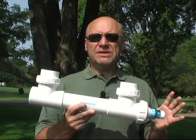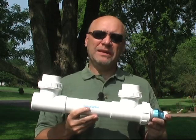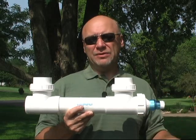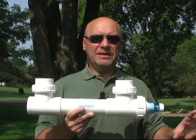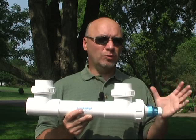UV, when set up correctly, can work very well for green water specifically. It will not help with string algae or algae growing on the rocks at the bottom of the pond. If the algae cannot pass through this tube, it will be unaffected.